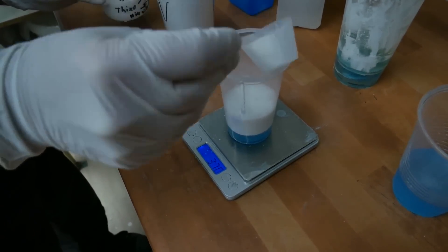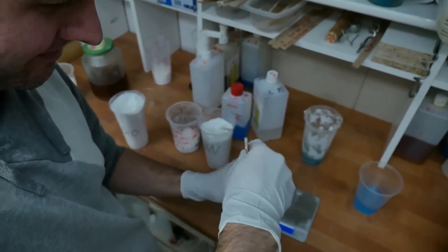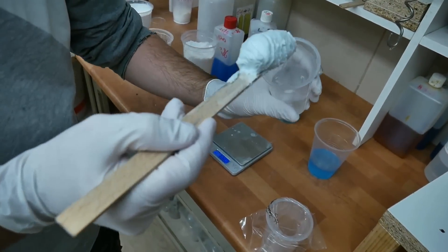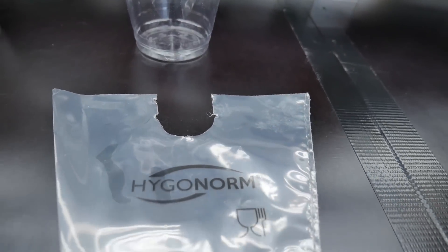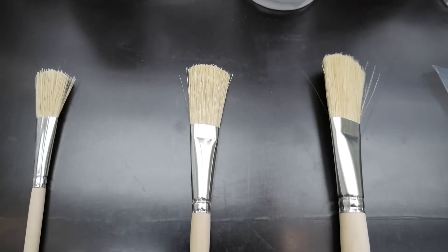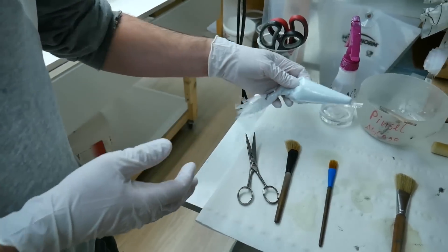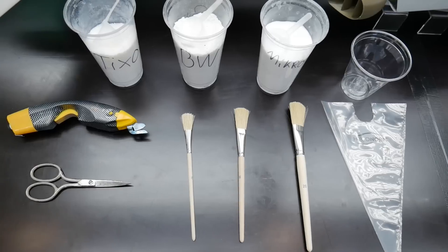This mixture is for rounding up the corners. After mixing all ingredients in a transparent plastic cup, I put the compound into a plastic bag to apply it exactly where it is needed. For laminating I'm using three sizes of brushes with strong bristles — the small one for impregnating the roving and forming the micro balloon paste, and the bigger ones for laminating the fibers.